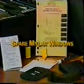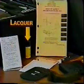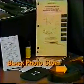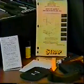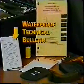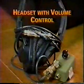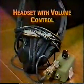The radiac set contains spare mylar windows, a pen light, lacquer, a screwdriver, and a black photocloth for maintenance, a radioactive test sample, a strap for carrying the pouch, a waterproof technical bulletin, and a technical manual. It also contains a headset with volume control for improved audio during operation.